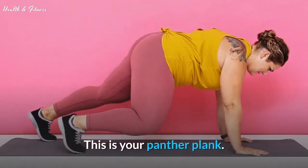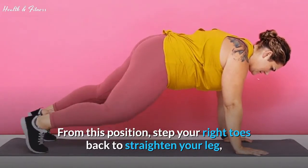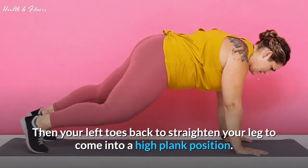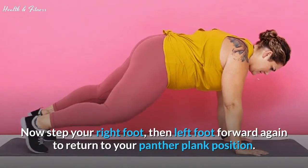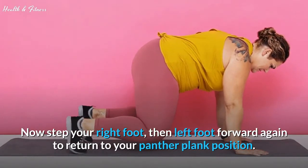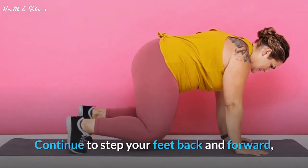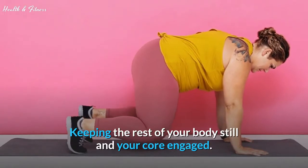This is your Panther Plank. From this position, step your right toes back to straighten your leg, then your left toes back to straighten your leg to come into a high plank position. Pause here. Now step your right foot, then left foot forward again to return to your Panther Plank position. Continue to step your feet back and forward, keeping the rest of your body still and your core engaged.